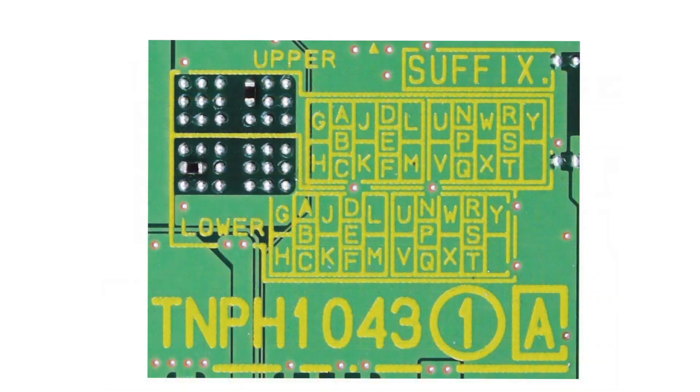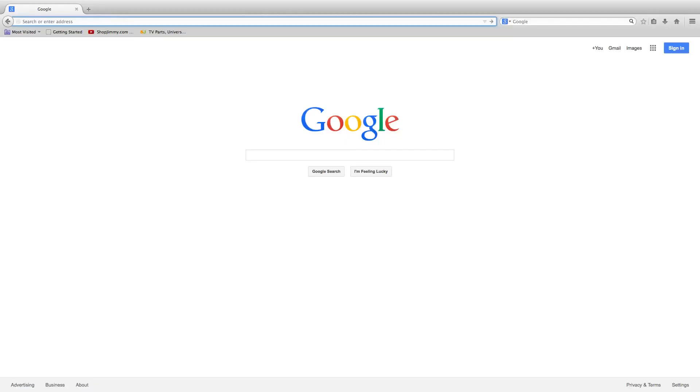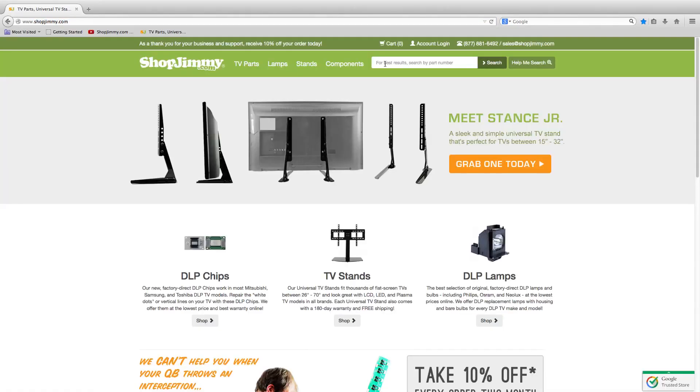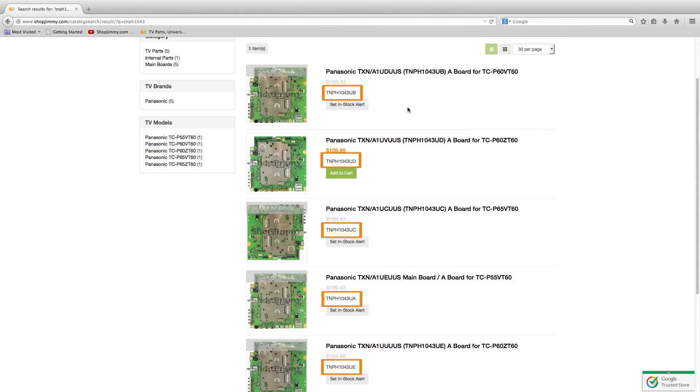In order to find a compatible replacement main board, you will want to take your part number plus the suffix and search that info on our website, www.shopjimmy.com. Here is what a search looks like with just the part number and no suffix. You will see that we get many results with different suffixes for the same part number.